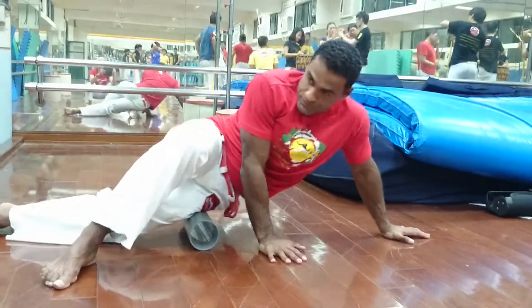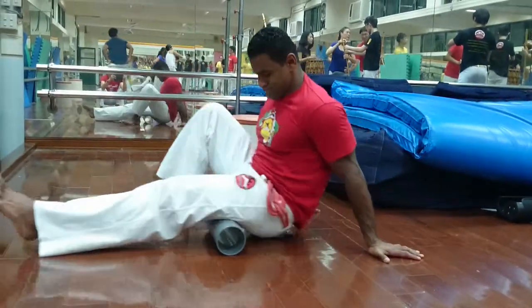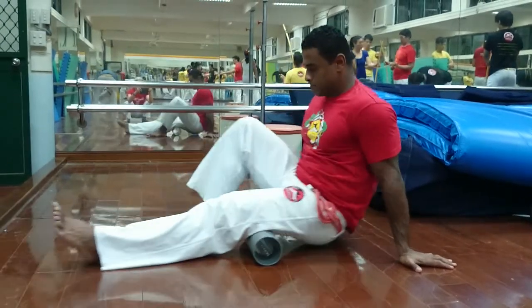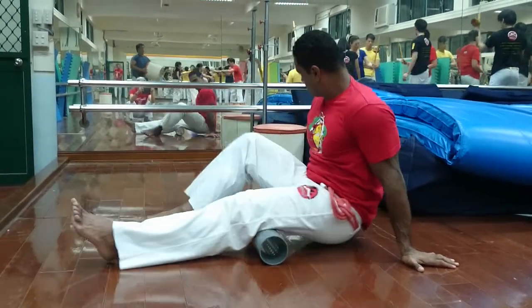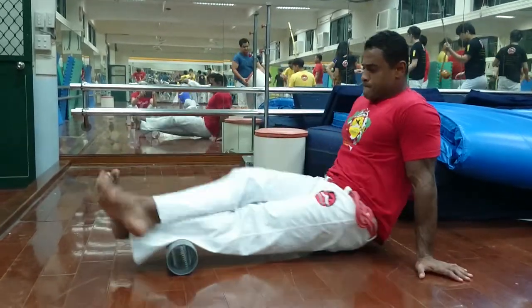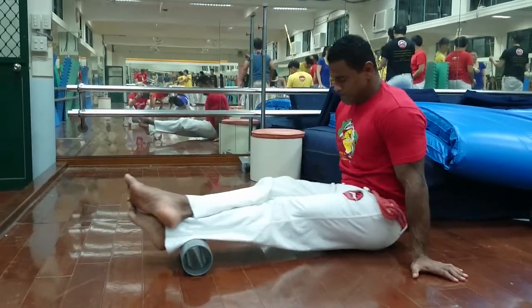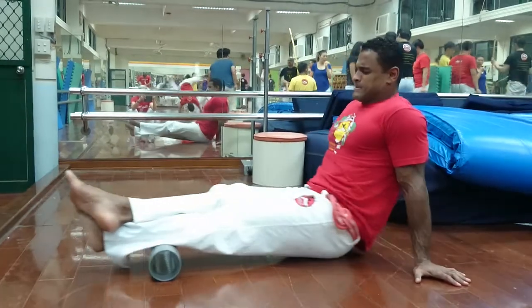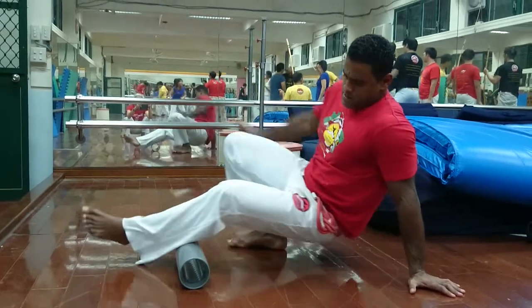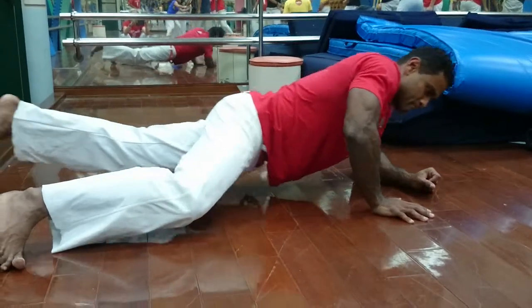Side. Side. Then go hamstring. Side. Side. Side. Side.